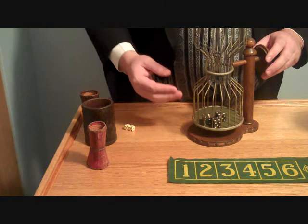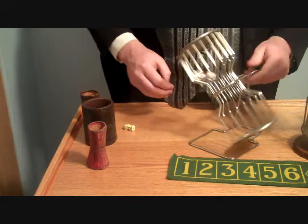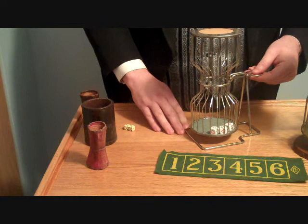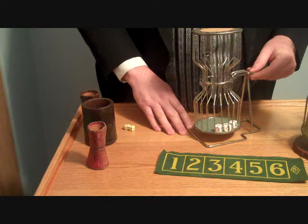A game called Crown and Anchor is played exactly the same way as Chuck-A-Luck, but instead of numbers on the dice, you have the four card suits — clubs, diamonds, spades, and hearts — and a crown and an anchor. Crown and Anchor was very popular during World War I and is still played in many places around the world. The game of Grand Hazard is played the same way as Chuck-A-Luck, but has a table layout for betting with many more options and even worse odds for the players.